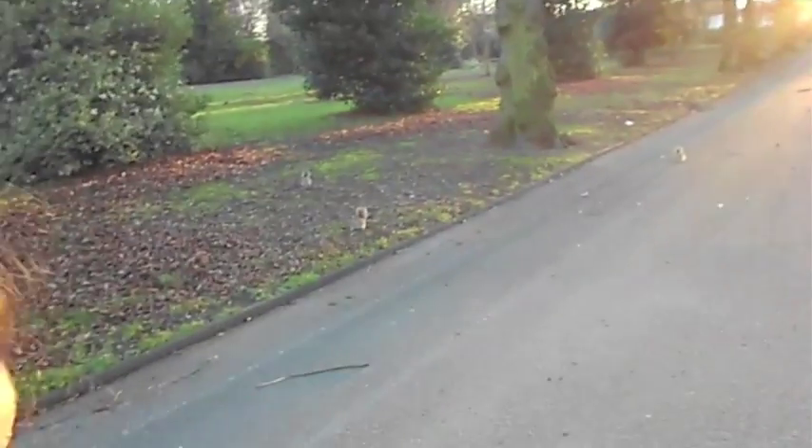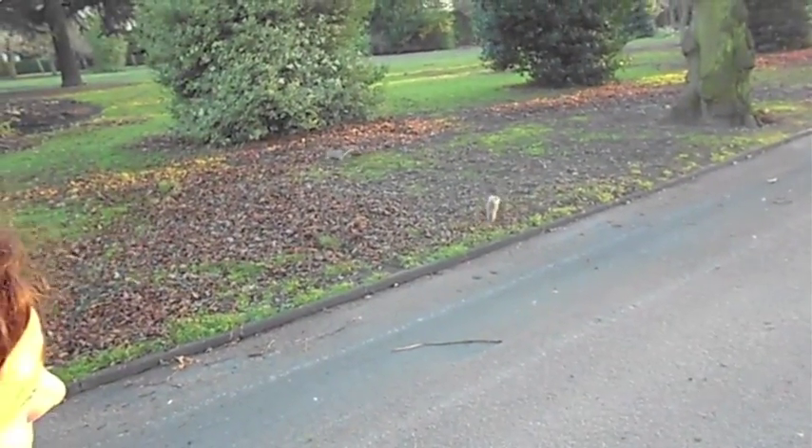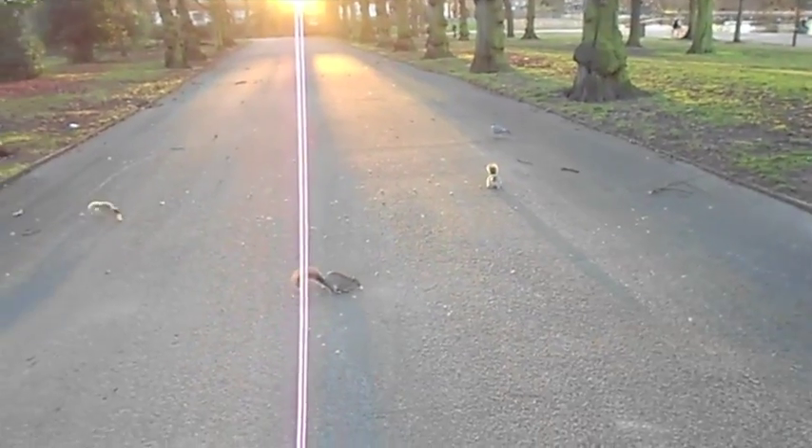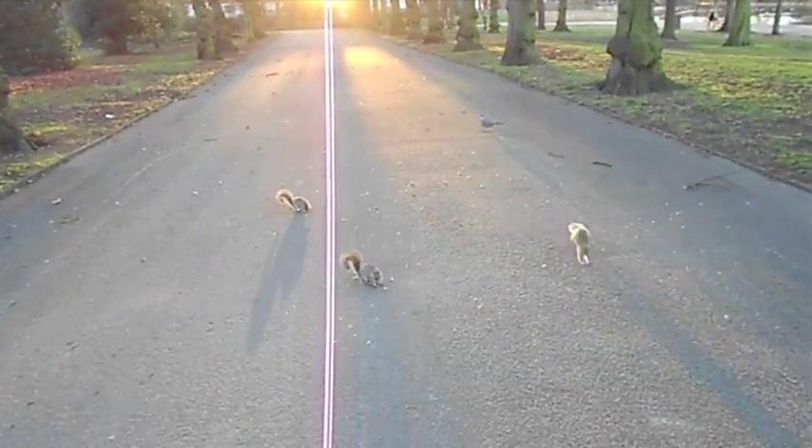Will you look at another one? Oh, we've got about four or five now. Brave young fella.